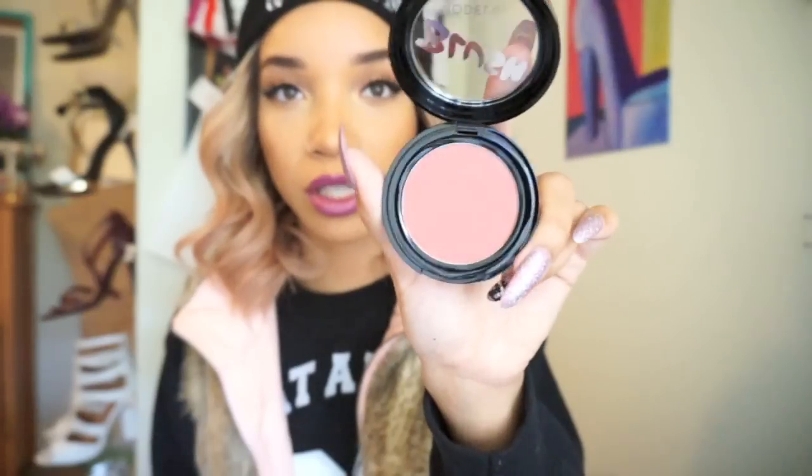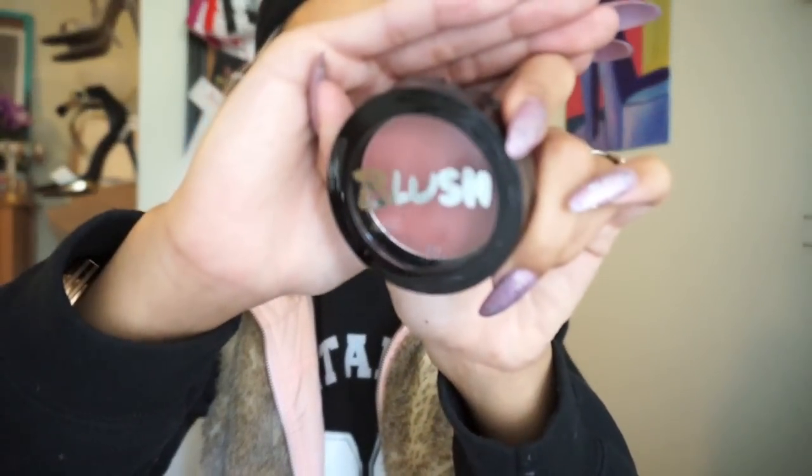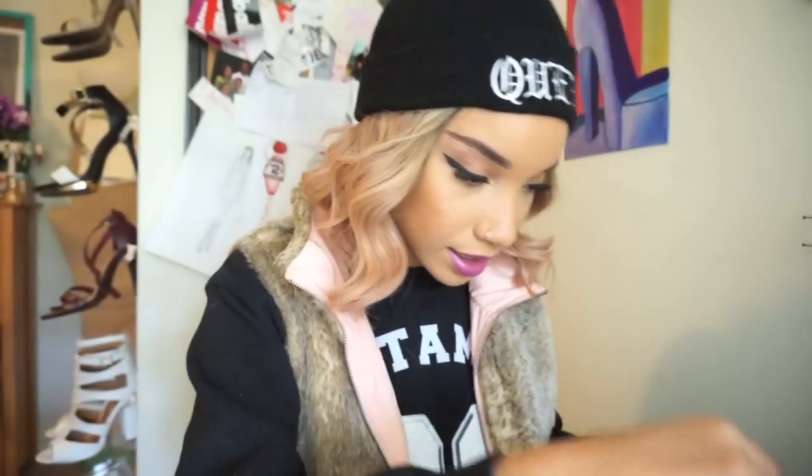First thing I notice is this, which is Model Co blush in the color Amaretto Sunset. The great thing about BoxyCharm is that they send you big, full-sized products — this is a legitimate amount of blush, it's not just a little circle sample. Here's the color, which is really pretty. I really like this packaging — I like the little metallic font that they use.